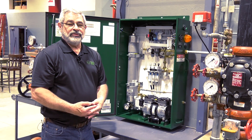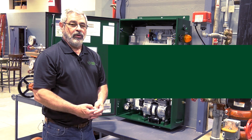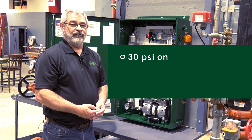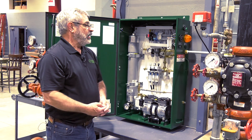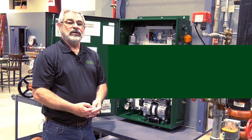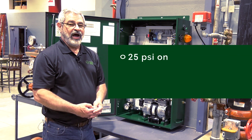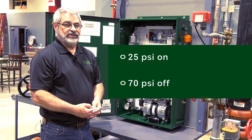The nitrogen generators are all pre-tested before they leave our office and they're pre-programmed for a turn-on pressure of 30 psi and a turn-off pressure of 60 psi. In our application today, we want to change the turn-on pressure to 25 psi and the turn-off pressure to 70 psi.